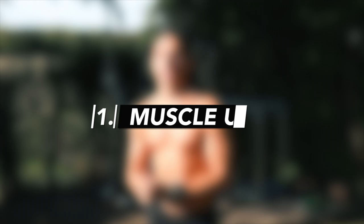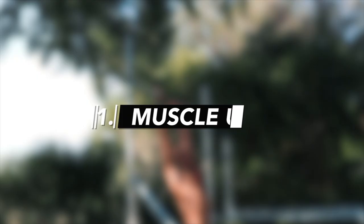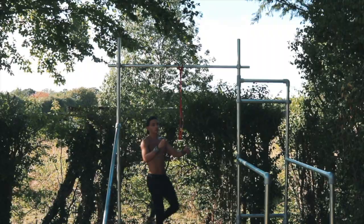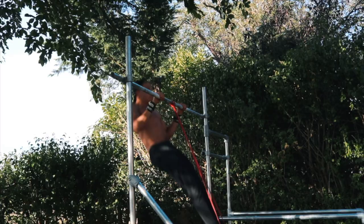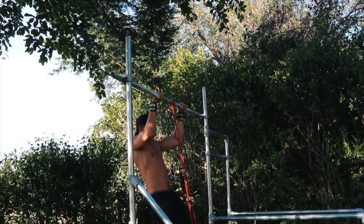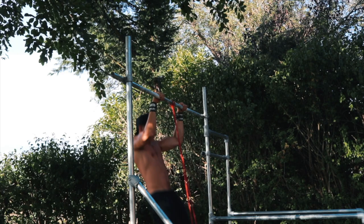The first skill is the muscle up. Fasten the band around the bar, pull it down, put your feet into it, step on it, jump up, grab the bar, and then do your muscle ups. If you want extra guidance, I have a tutorial on how to do a muscle up linked in the video.